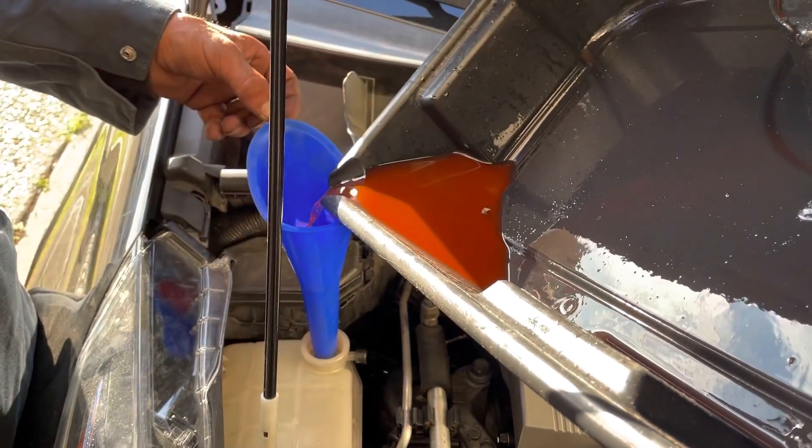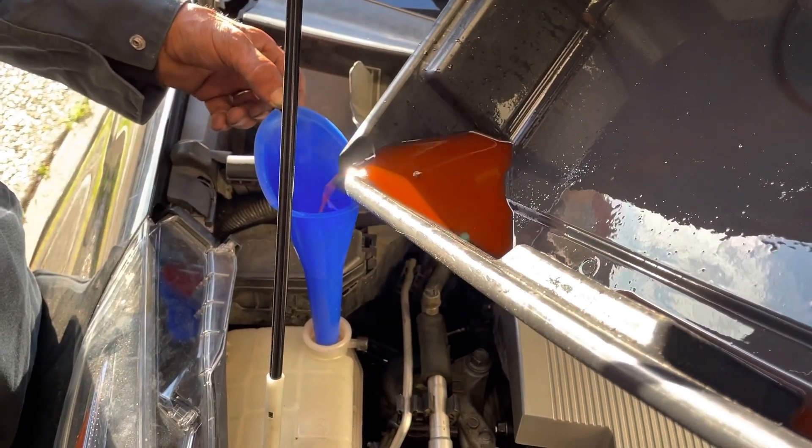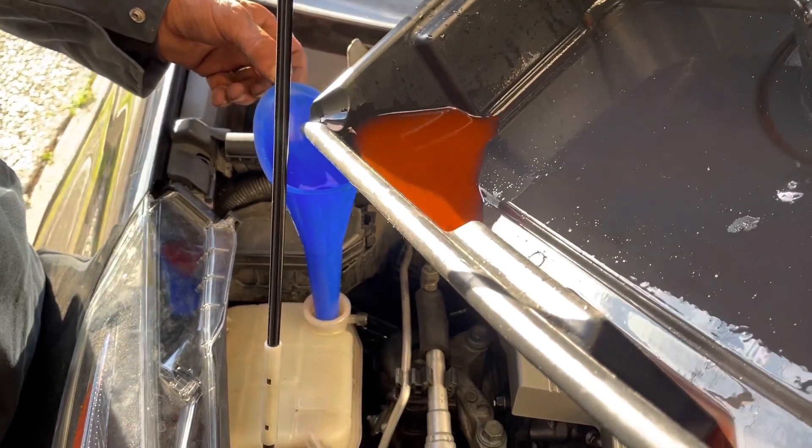There's some sediment in the drain. Oh no.